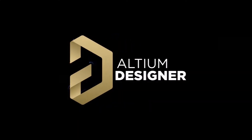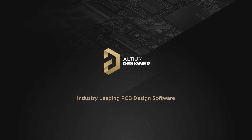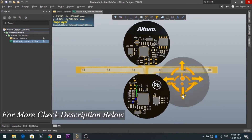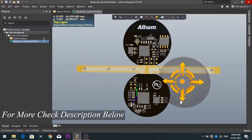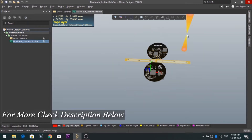This video is sponsored by Altium Designer, one of the best PCB design software. With this software you can make circuit diagrams very easily and also design your own professional PCB. For more info and a trial version of this software, check the description.